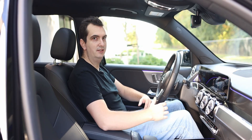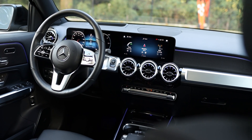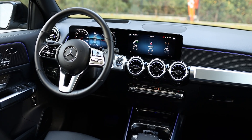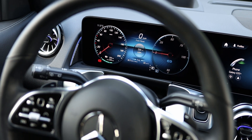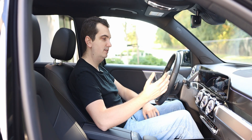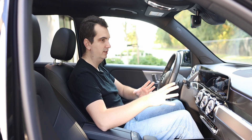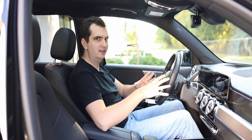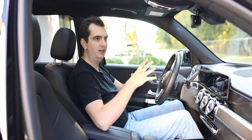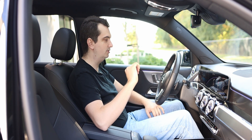The interior of the EQB is identical to that of the GLB. There's nothing in here to indicate it's an electric vehicle apart from the little EQ logo in front of the digital driver display. That is both a good thing and a bad thing. The bad thing is that the materials are not exactly what you would expect from a luxury vehicle, especially for the price you're paying.